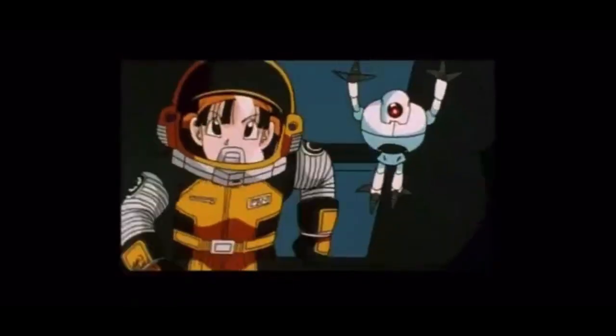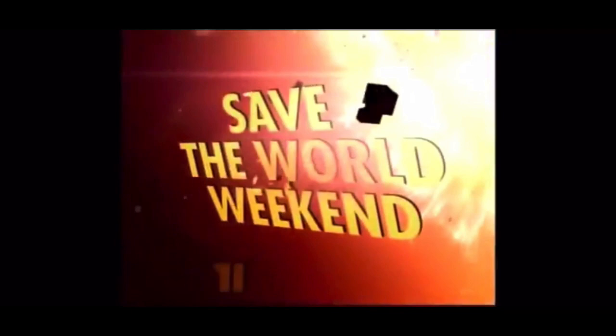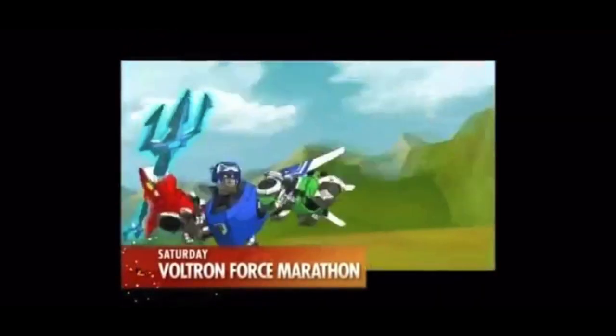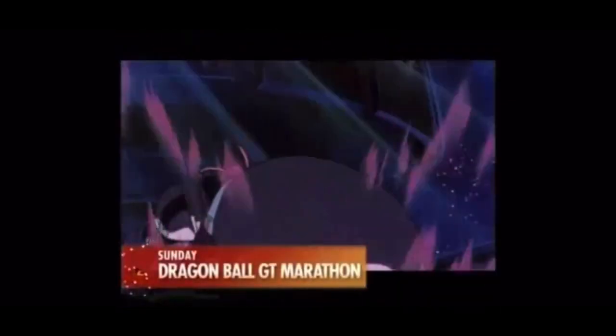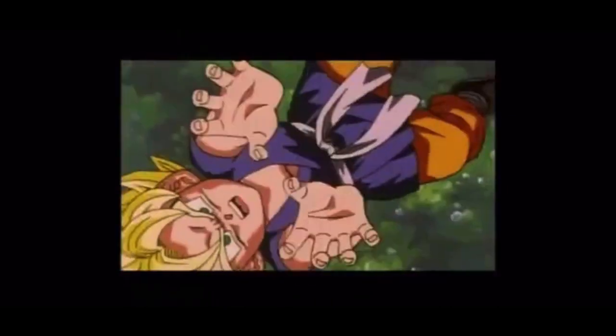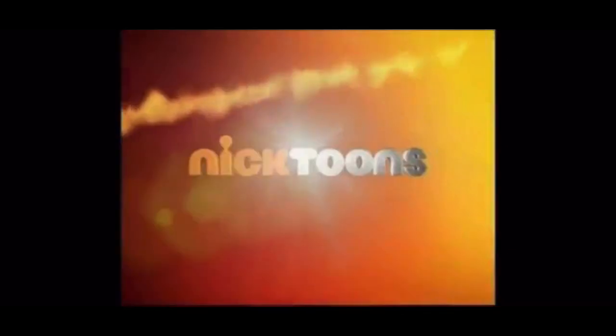This Earth Day, we're not saving the environment — we're saving the world. The galaxy's greatest heroes are ready to protect, serve, and take out the trash. It's Nick Dude's Save the World Weekend! Kick off Saturday with an action-packed marathon of the legendary Voltron Force, followed by a Dragon Ball GT marathon on Sunday. If these ultimate defenders can't save us, no one can. Don't miss Save the World Weekend, starting next Saturday at 3, only on Nicktoons.